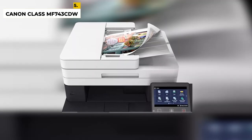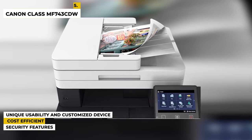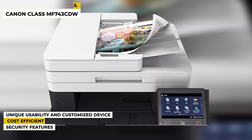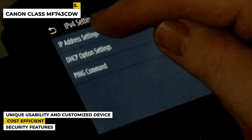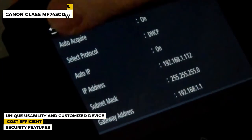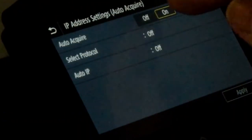Some special features of this product are: it has unique usability and a customized device experience with an application library and a 5-inch intuitive color touch screen with smartphone-like usability. It is cost-efficient as a high-capacity all-in-one cartridge helps reduce overall supply costs. It has security features that help mitigate the risk of confidential information loss, as documents are only stored in short-term memory.